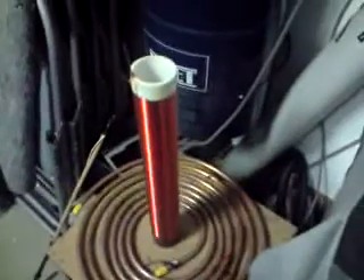Alright, thanks for watching. Just thought I'd update you on my coil. And yeah.